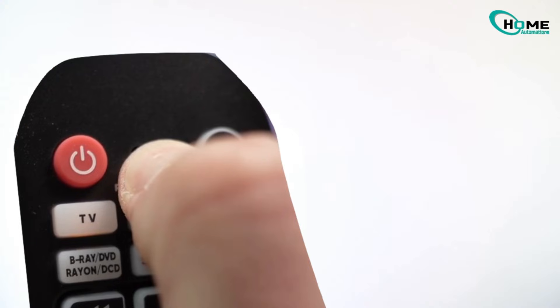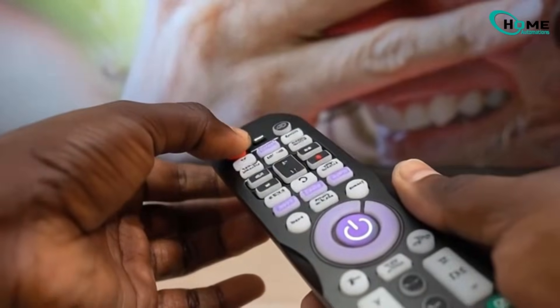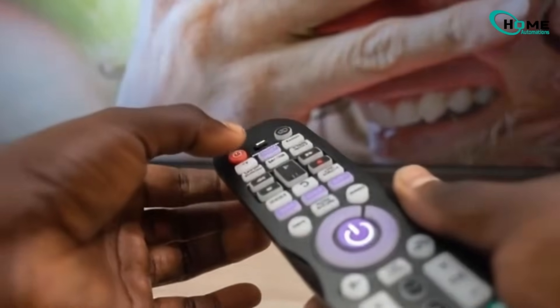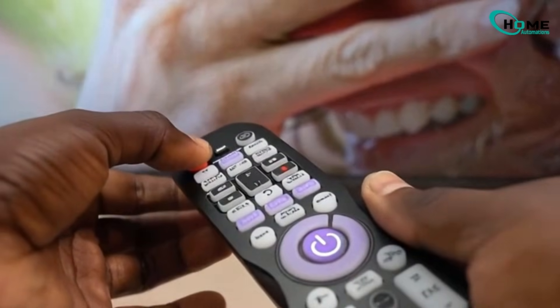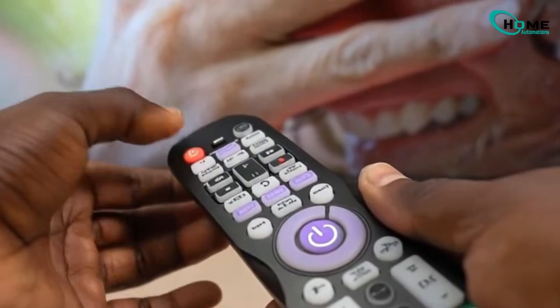Make sure your Samsung TV is powered on, point the remote directly at it, and begin pressing the power button repeatedly. Every single press sends a different code to the TV. So keep tapping that power button over and over until the moment the TV turns off. It might take a minute so stay patient — it's normal.